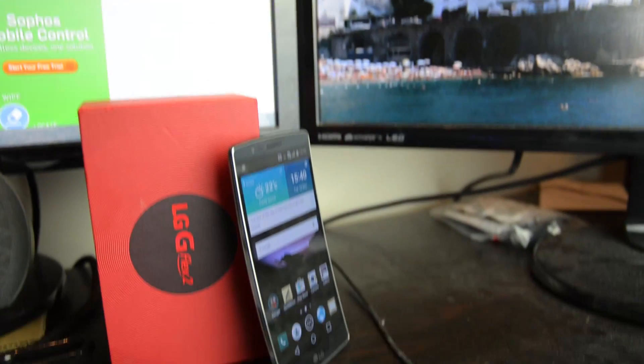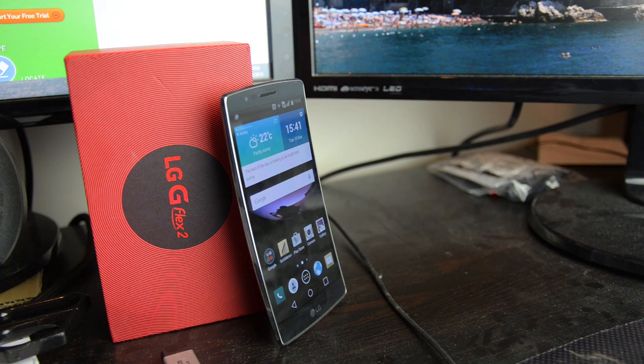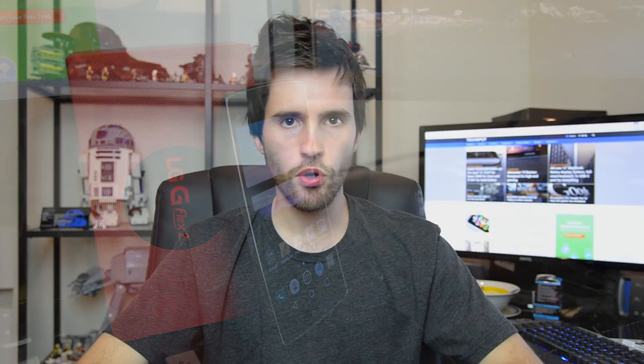Now this device comes with a 5.5-inch curved P-OLED display with a resolution of 1080p, which is an upgrade on the 6-inch 720p model from the original G Flex. We're also seeing Qualcomm's new Snapdragon 810 SoC, expected to be the flagship offering across a range of high-end devices throughout the year. On the rear there's also a 13-megapixel camera with optical image stabilization and the laser autofocus system from the LG G3.